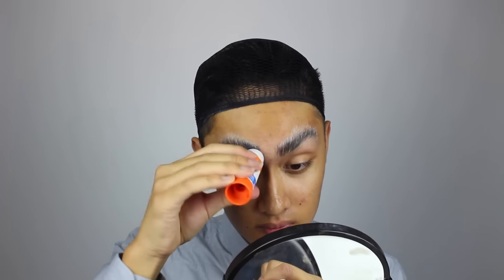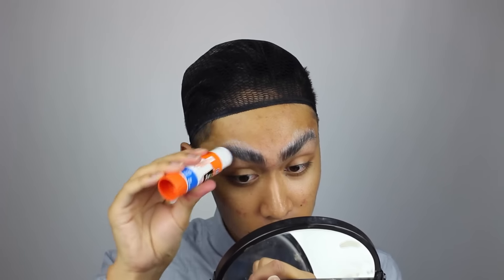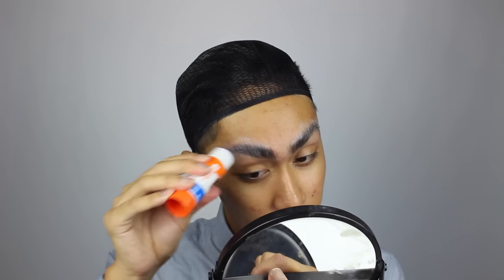To start off I'm gluing down the brows so we can draw on higher thinner drag brows later on, and while waiting for that to dry I am putting in grey eye contacts. I'm not exactly sure what color Donald Trump's eyes really are since he seems to be squinting sensually in every picture I see, so I kind of went for a sexy smokey grey.